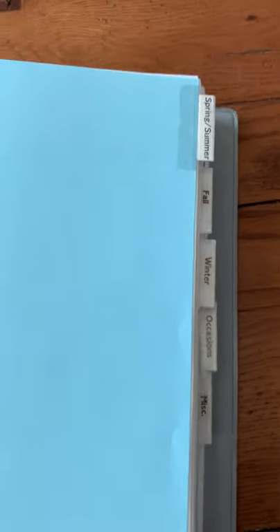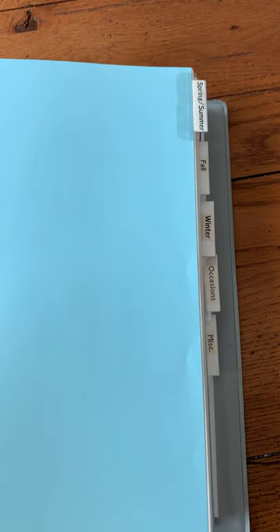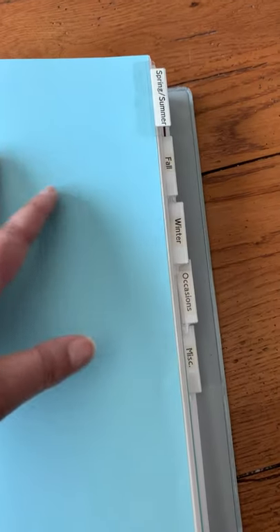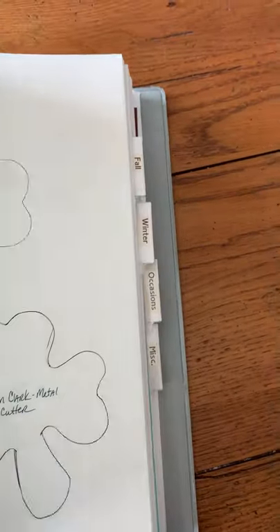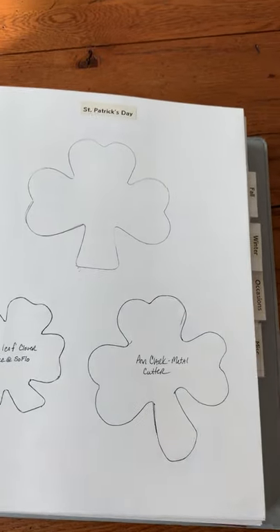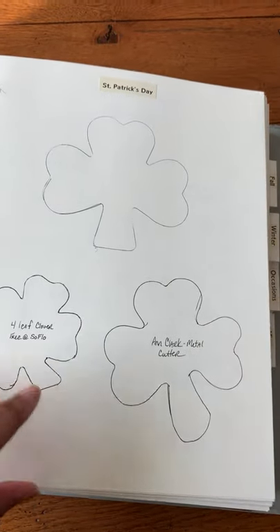This January I'm going to be revising the tabs of my cookie cutter bible. Right now I have them by season: spring, summer, fall, winter, occasions, and miscellaneous. I did this many years ago when I first made the book, but I think I want to do them by categories that coordinate better with the categories in my shop and the different bins where I store my cookie cutters.